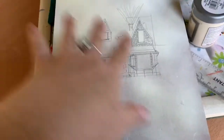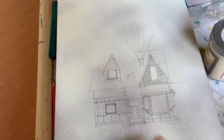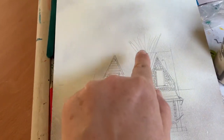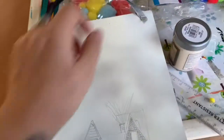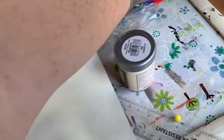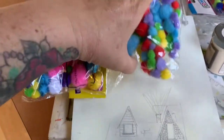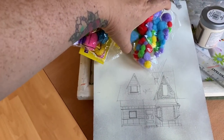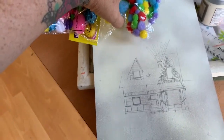I'll be going over this with a black paint pen, and I've done all the string for the balloons. After that I'll be using a glue gun with pom-poms, sticking them all over to create a 3D effect of all the balloons on the building.